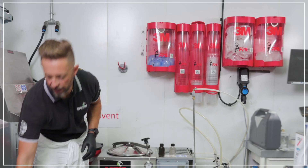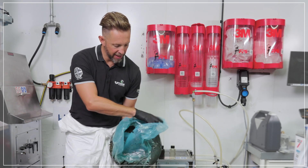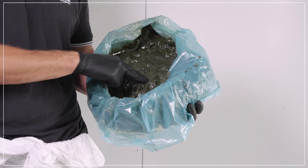At the end of the cycle, for a paint waste, it produces a paint cake like this example here in this plastic bag.